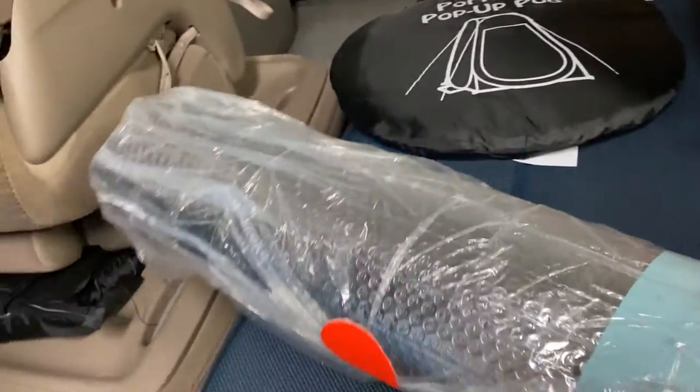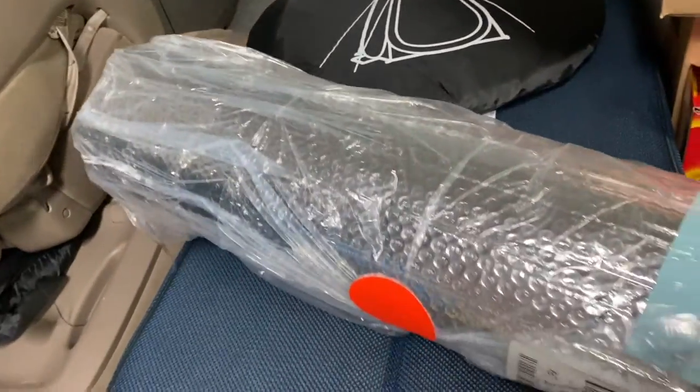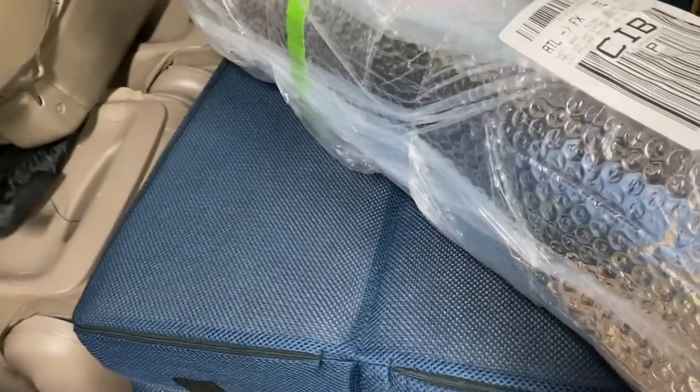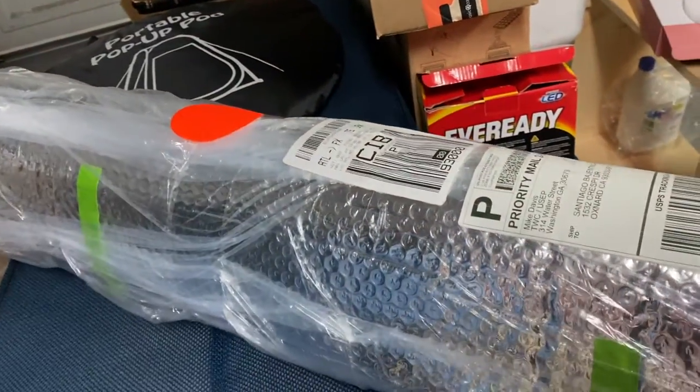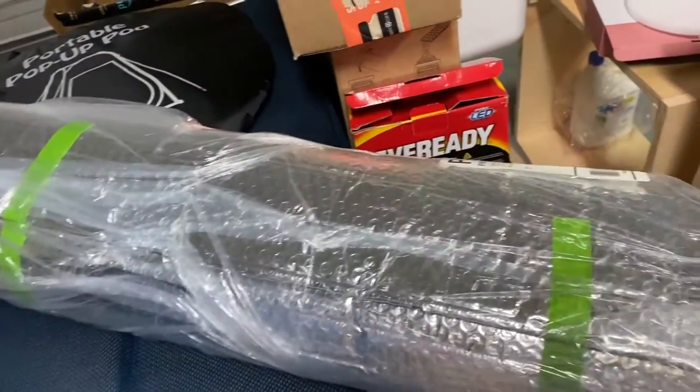So that nobody will see us inside, especially at night. So this is an insulator — Reflectix. We will show you how we will do it when we do the windows.